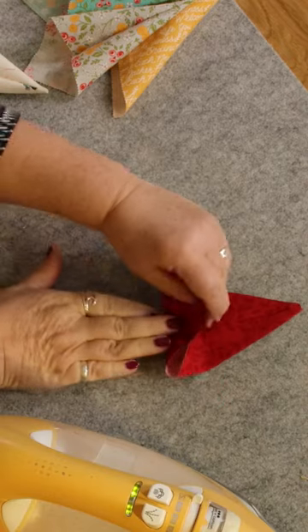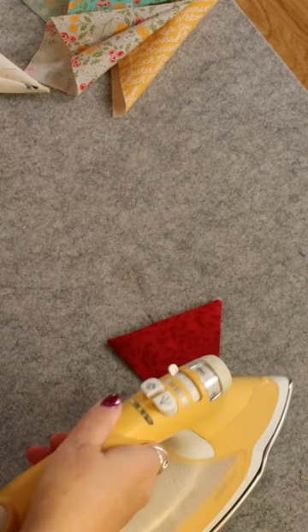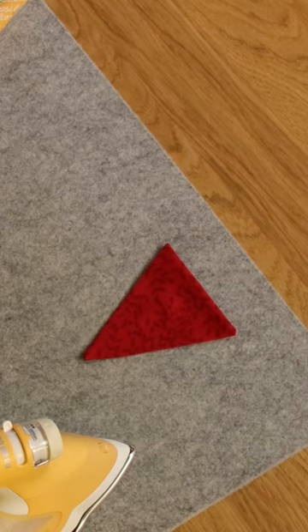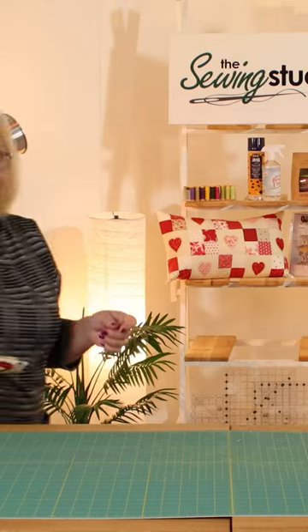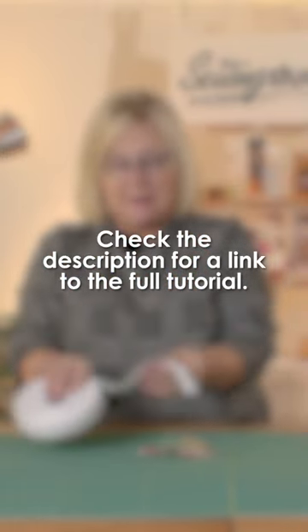You're going to tuck that down inside there like this and press — and hey presto, you've got your little bunting flag! The next thing you're going to need is some bunting tape or twill tape.